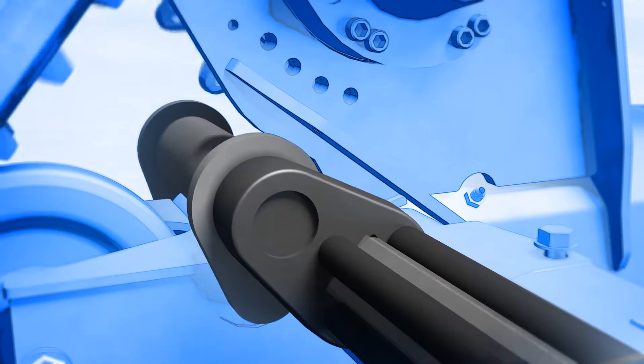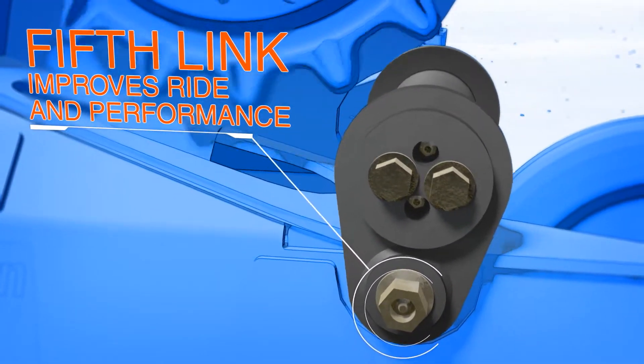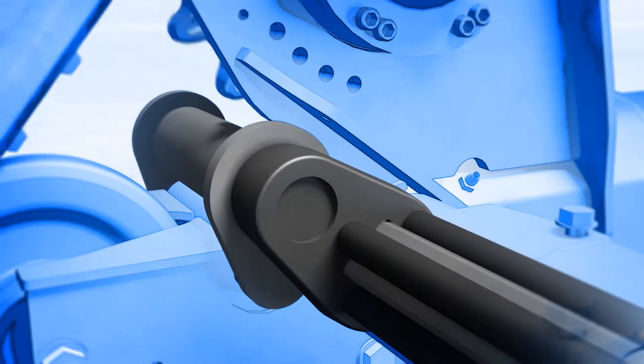But the biggest change is this additional link, which stabilizes the system. It acts like an independent suspension, increasing ride comfort and greatly reducing the rocking effect that's typically associated with other track torsion suspensions.